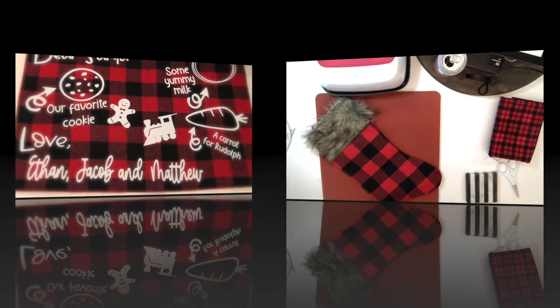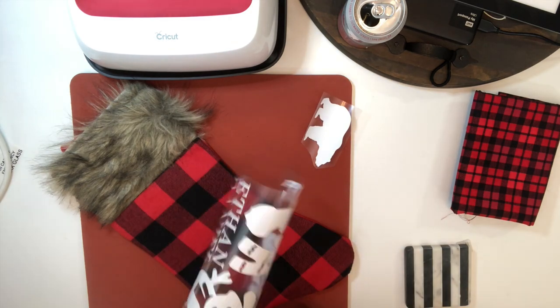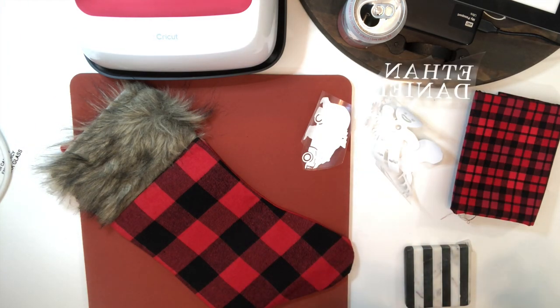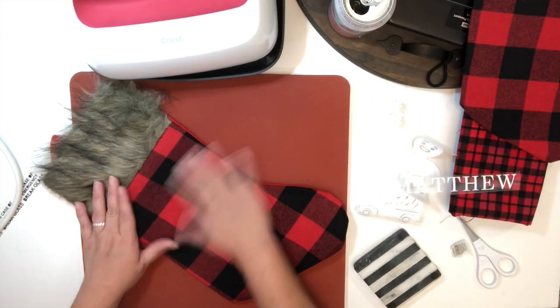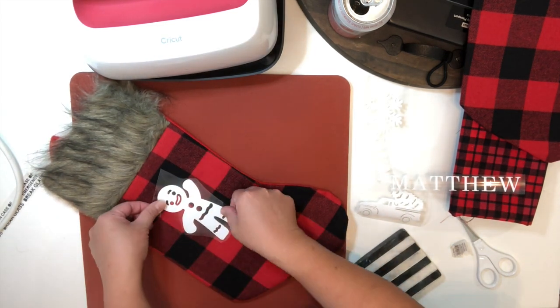Next, here's a stocking that I also found at the Dollar Tree and I will be using Cricut HTV for this project — it's the same process as the placemat. I will also have these images on my blog if you want to grab them for free, and I will link my blog under the description box. I'm just brushing the fur upwards with my fingers to get it out of the way so that when I press with my Cricut EasyPress I don't end up melting it.